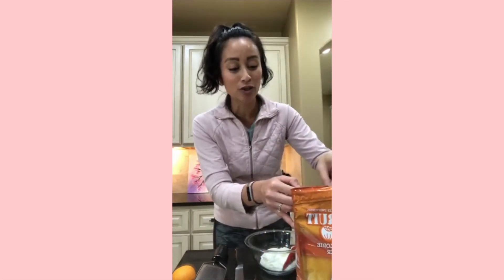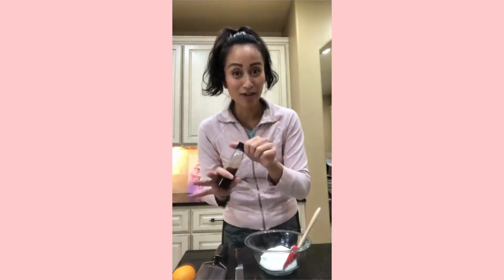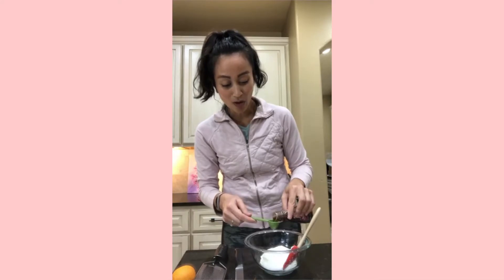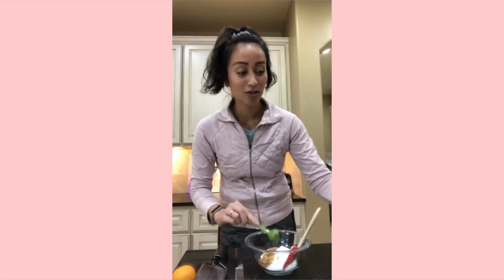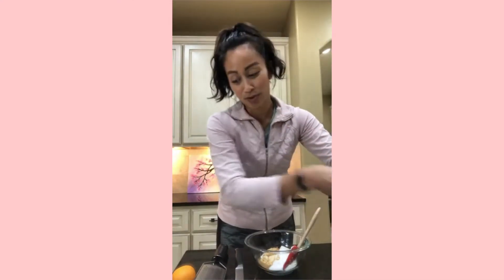Monk fruit is my favorite for a reason and I have a big bag of it. I'm going to add about two tablespoons into my little glass bowl right here. The other thing we're going to add to bring more cheesecake flavor is vanilla extract — about a teaspoon — because my Greek yogurt is plain 2% with no flavor at all.